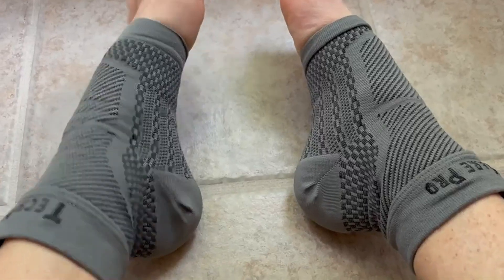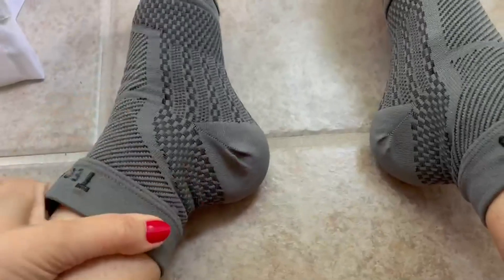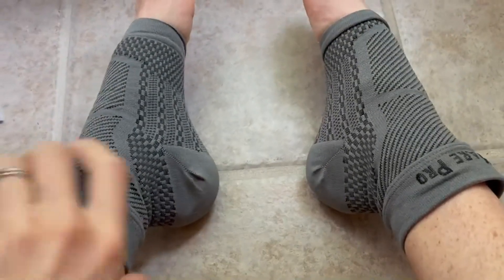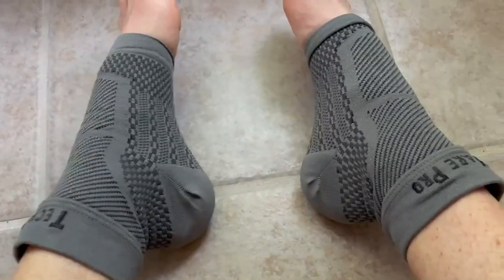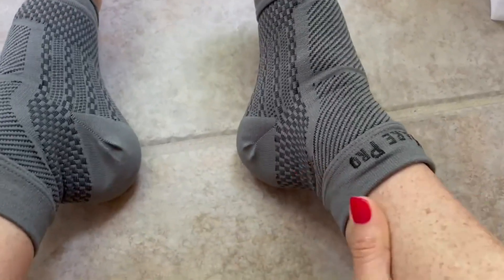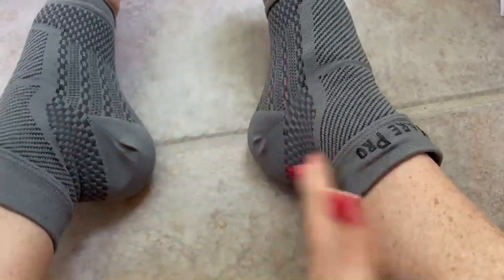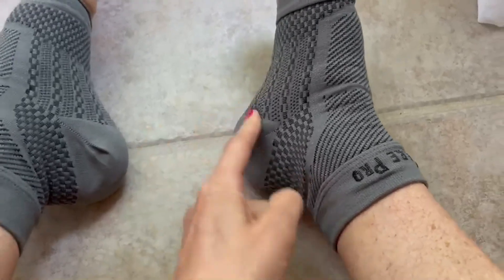I wanted to do a review on these ankle braces. I got them because I had an Achilles injury a couple years ago and sometimes it can feel a little wonky, and I know I need some extra support. I got these for that reason because they do help support your Achilles.